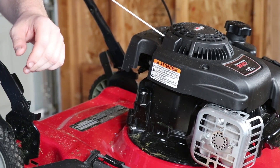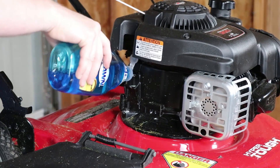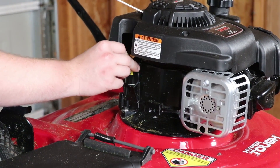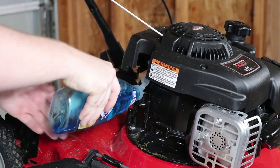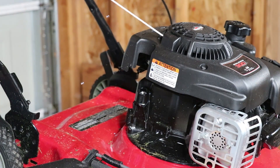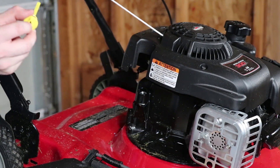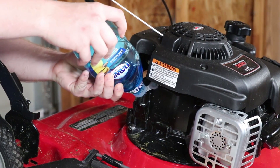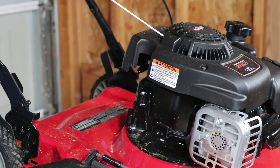Let's put in that much and see where that takes us. Not even on the dipstick. Let's put a little bit more — still not on the dipstick. I really think this is gonna work, and if it doesn't, I think it's at least gonna be better than Drano. Still not on the dipstick — wow, this thing must take way more than I thought. Looks like it's gonna take about a whole bottle.